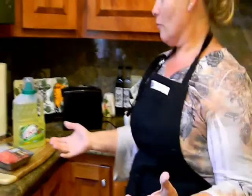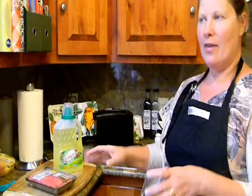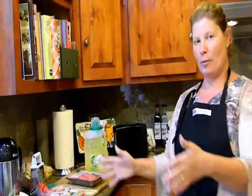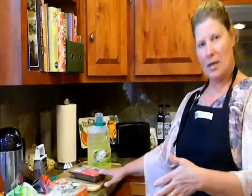Most people start off with the cooking and then cut up everything and eat. But with tacos, you're frying taco shells and they need to be hot, so we're going to do all the prep work while the meat is cooking.